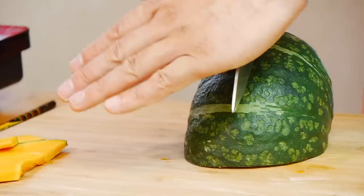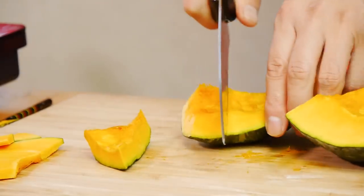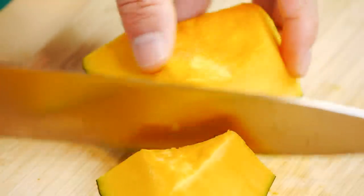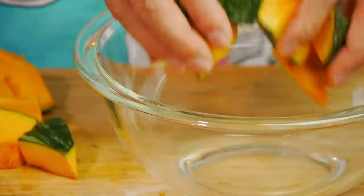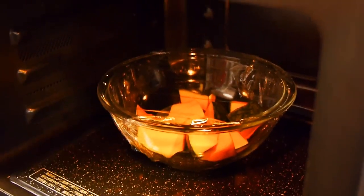These are gonna be used to decorate the top of your gratin. Now we're gonna cut the rest of the pumpkin into small two-inch blocks. My mother always told me it's easier to cut raw pumpkin with the skin side up — I do find it a lot easier this way. However you're cutting it, just be careful not to cut yourself. Now put the cut up pieces into a bowl and cover with plastic wrap, then microwave for about 4 minutes or until they're soft but not mushy.